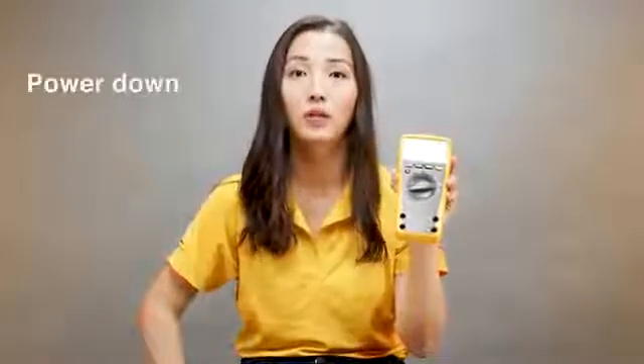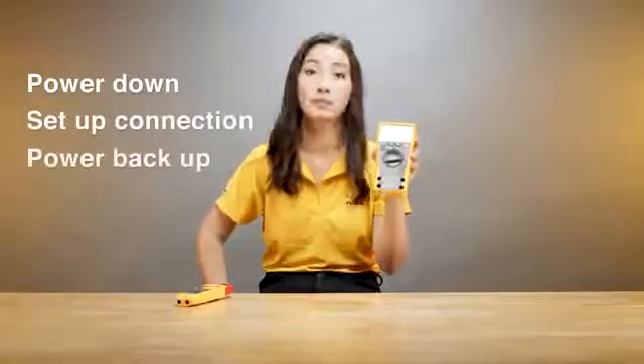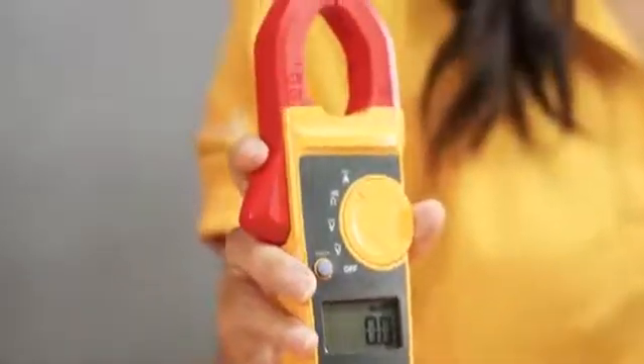Second, to measure current with your digital multimeter, many times you have to power down the circuitry or the equipment you're measuring, set up your connection, and power things back up. With a clamp meter, you can simply clamp around a conductor and get your reading without powering things down.